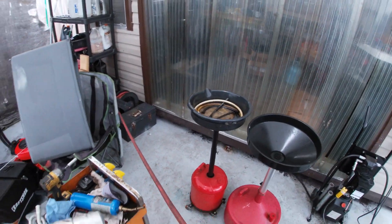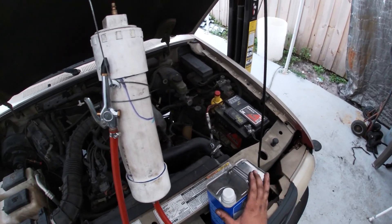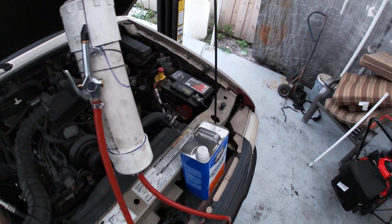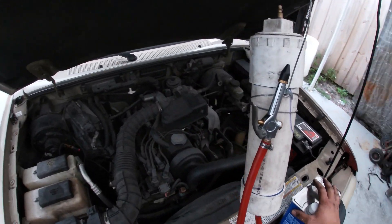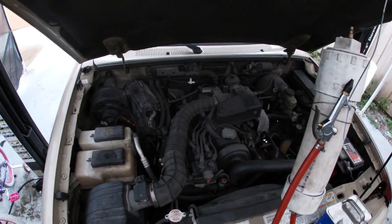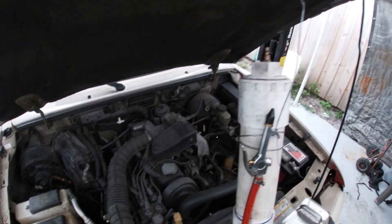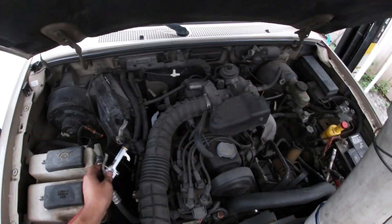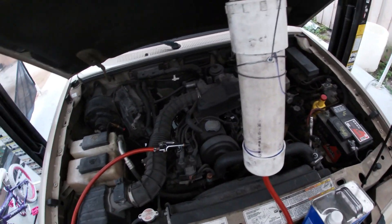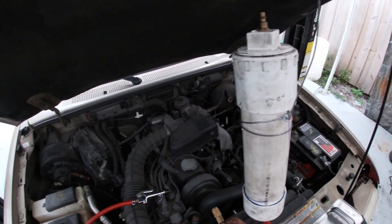I've already filled this up with my flush fluid. I tend to use denatured alcohol. There is a specific AC flush fluid that you can use, but I tend to use denatured alcohol - it dries out well and relatively quickly, it doesn't leave a residue, and I've never had an issue with it. That AC flush is super expensive and it seems to be the same thing to me. Other people have used other methods - acids and stuff like that - but I use denatured alcohol. It seems fairly safe. I do not flush water through the system; I just blow it out after flushing.